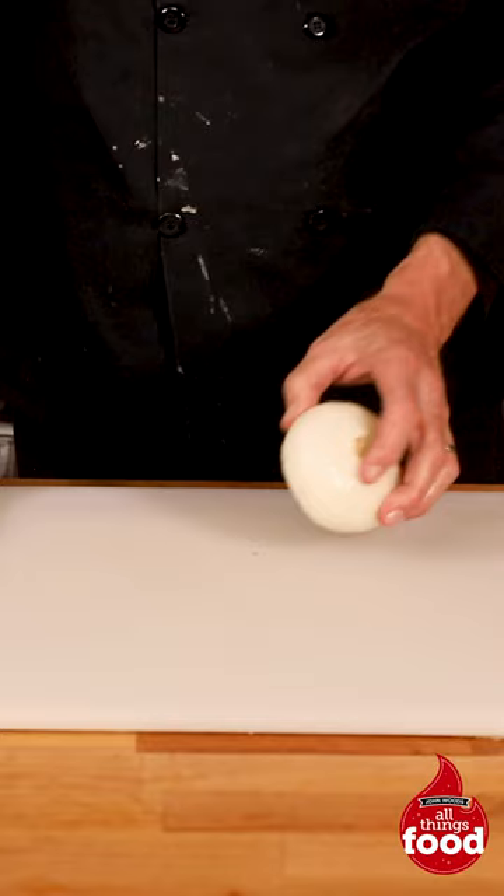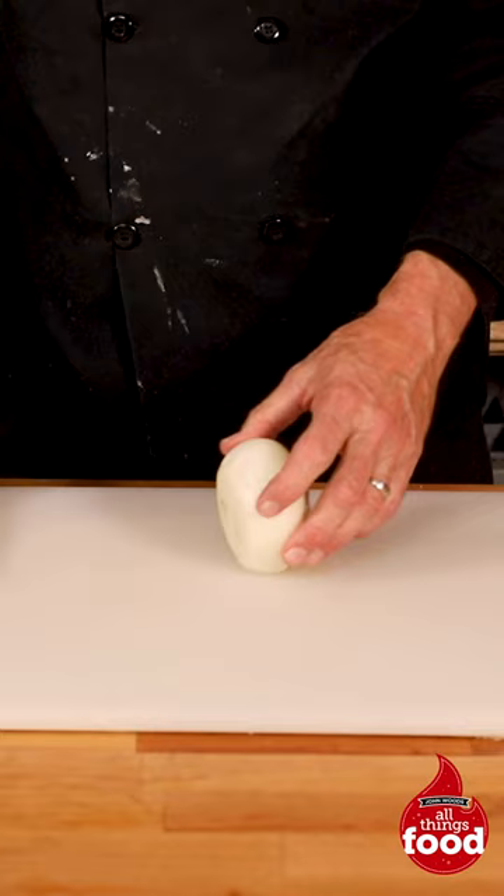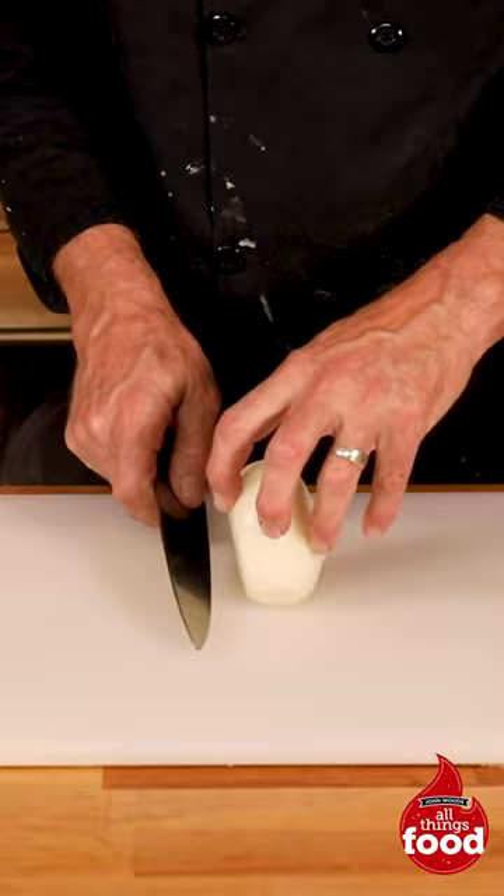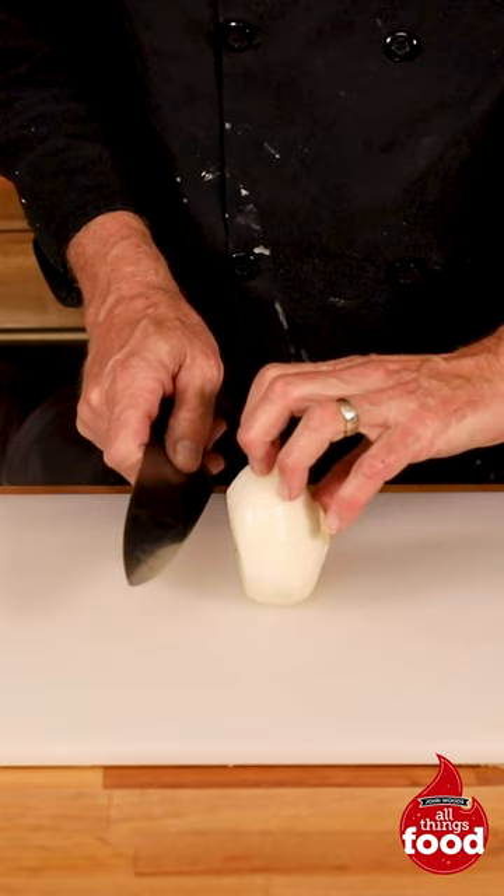I'm really in the mood for homemade onion rings and I've got the perfect onion here. We've already peeled it — this is very simple to do. What I'd like to do is turn it up on its side, come over here, and just very slightly trim the bottom off so I have a flat edge right there.